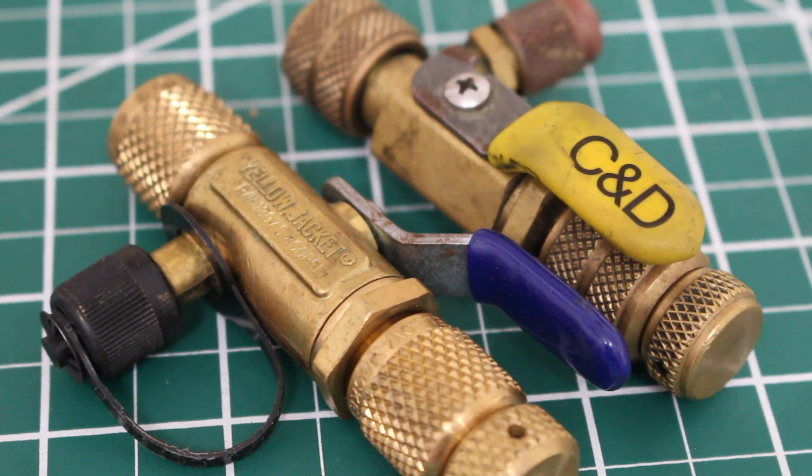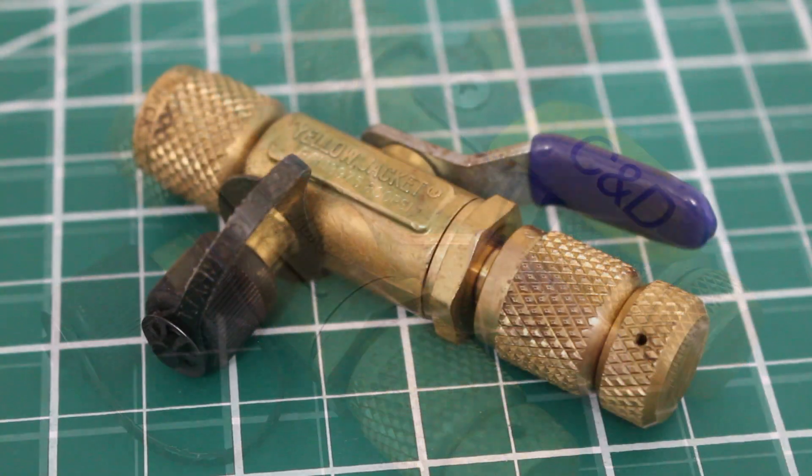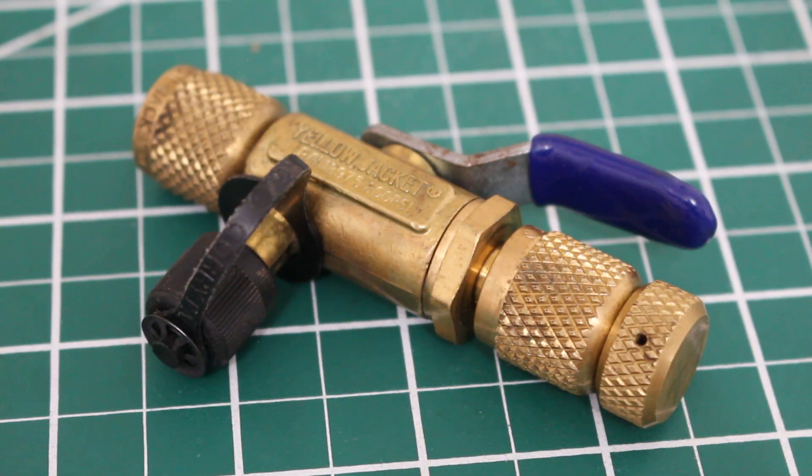In today's video, we're going to go over valve core removal tools — how to use them and what they're used for. This specific tool is made by Yellow Jacket and it is a versatile 4-in-1 ball valve tool with a quarter-inch side port. It is perfect for a vacuum valve, charge tool, core removal, and recovery valve.